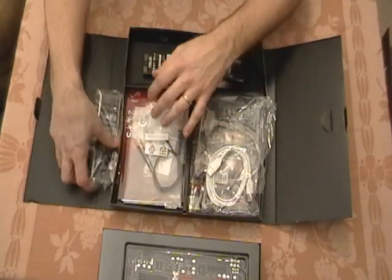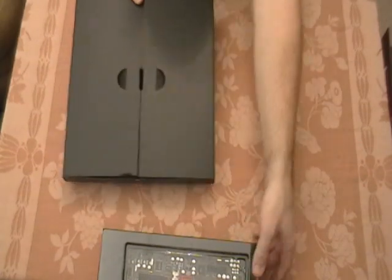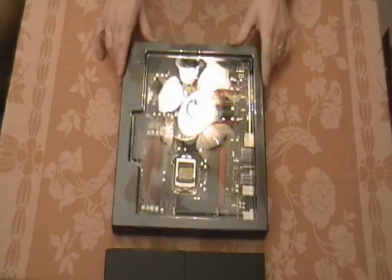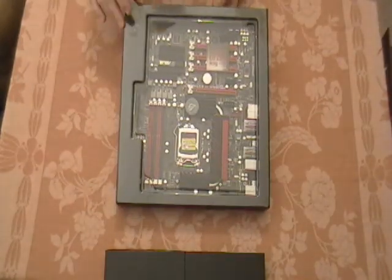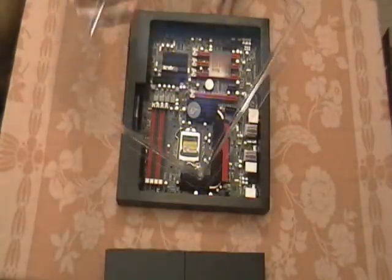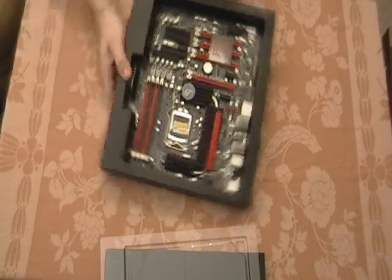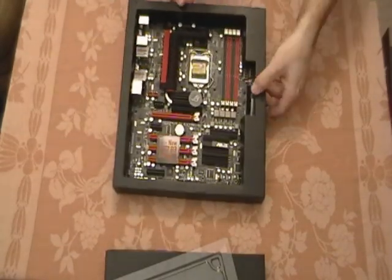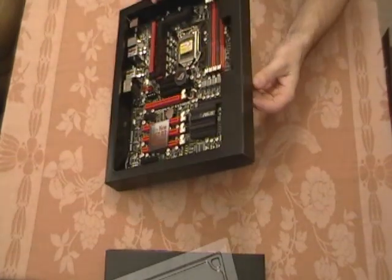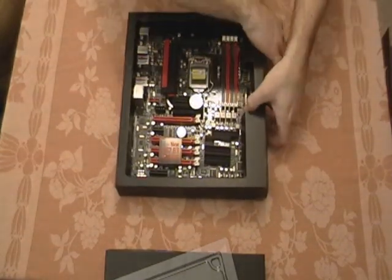Now we're going to take a look at the motherboard itself. Very nice packaging, by the way. The motherboard has a plastic cover on the top which just pops right off — it's pretty hefty plastic. Looking at the motherboard, I'm probably going to turn it right side up for you all. It looks like you can't just pop it out since there's an overhang here, so we're going to have to pop a couple of tabs on this side to get it out of the box.